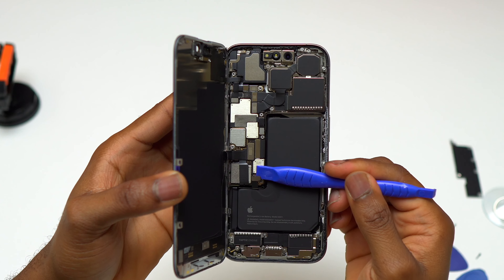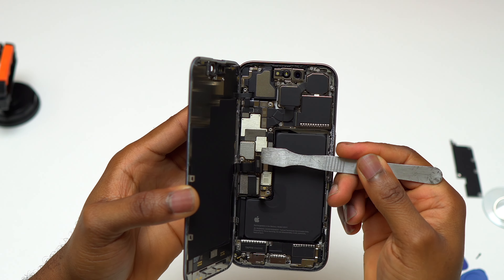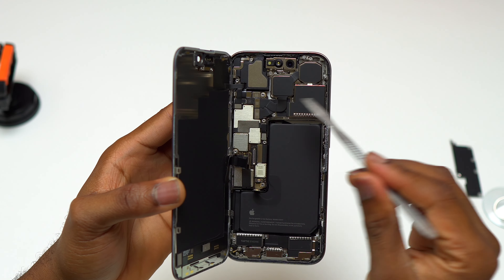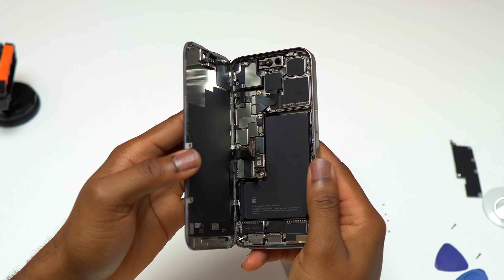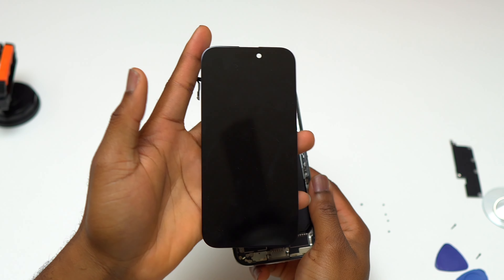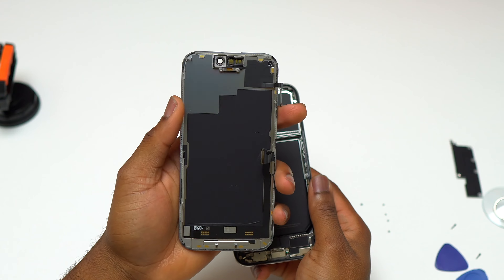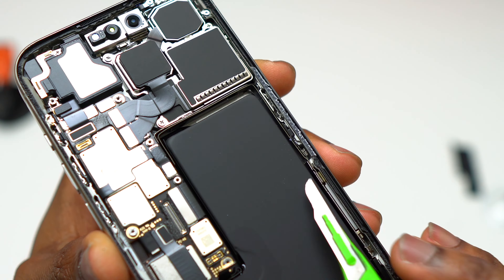The battery cable is the first cable to disconnect from the motherboard — if you disconnect other cables first, you may damage your device. After disconnecting the battery cable, I disconnected the cable from the screen and also the other cable at the top of the device. Here's the screen of the iPhone 15 Pro; as you can see, it looks exactly the same as the iPhone 14 Pro, though they did change some of the material used to make it.